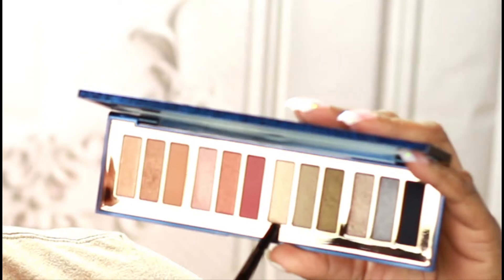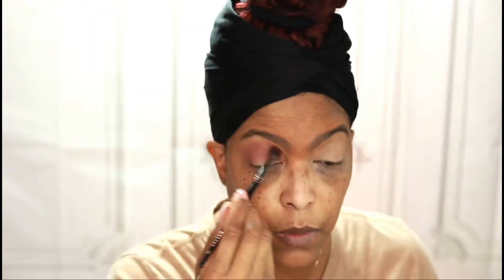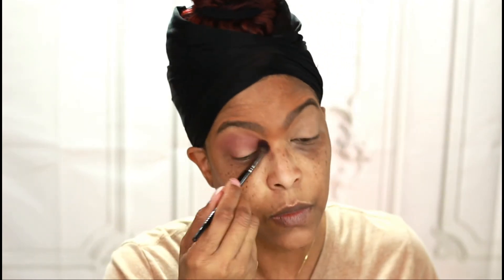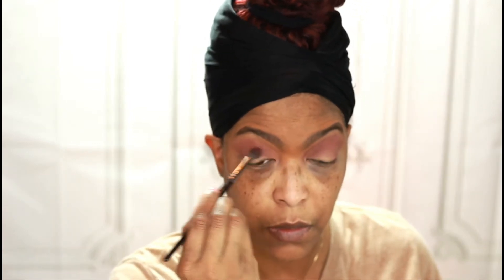I am going to use this shade right here as my brow bone highlight. And then I'm going to use this shade right here as my transition shade. I'm now going to use the deepest shade in this palette on the brow bone, the outer V, and sweep it into the crease.